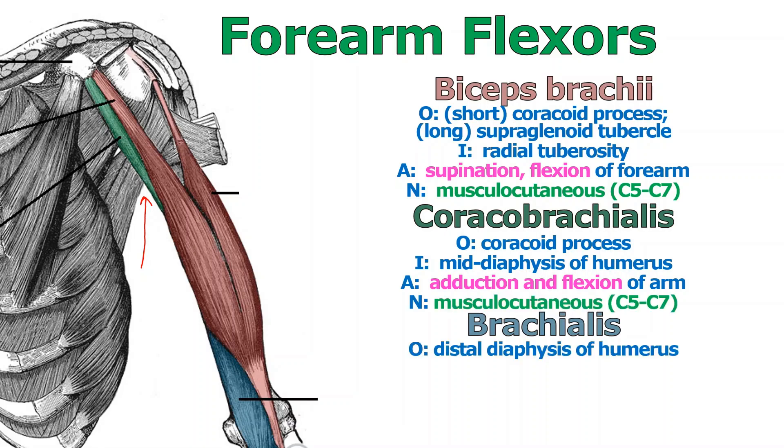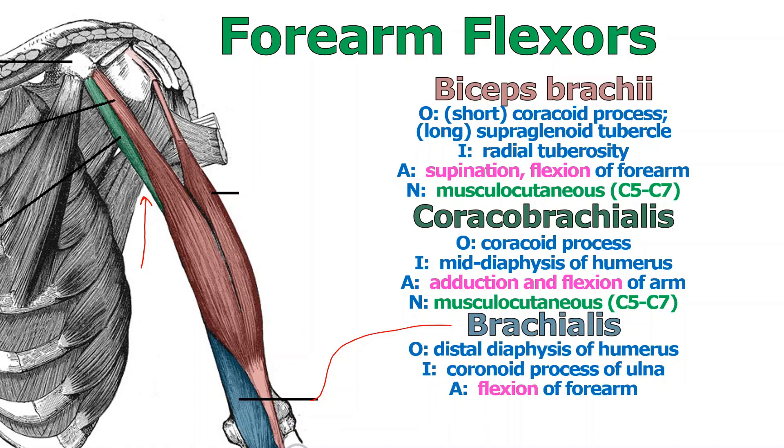Brachialis is the third of the prime movers of forearm flexion. It's the blue one down here. It originates at the distal shaft of the humerus — again obscured by biceps brachii — and inserts into the coronoid process of the ulna bone. This allows you to flex your forearm, and it's innervated the same way as the others.